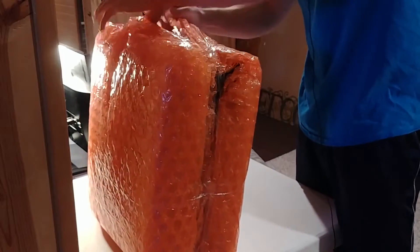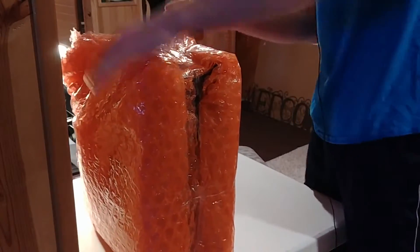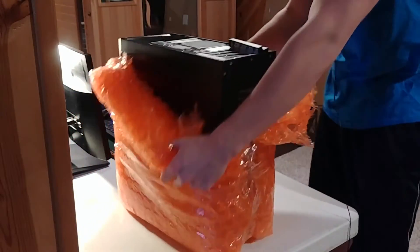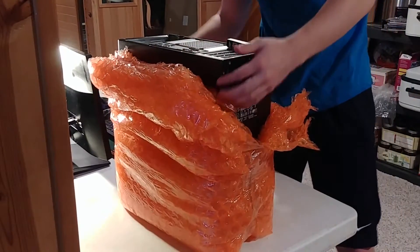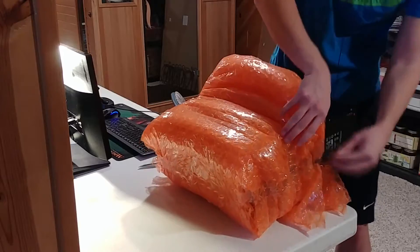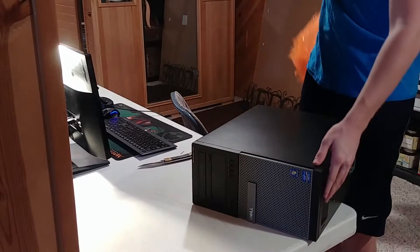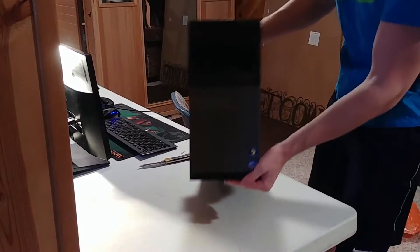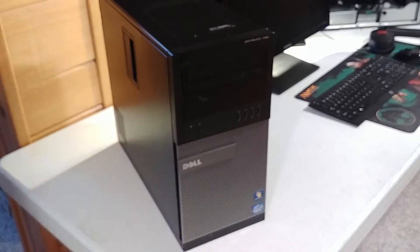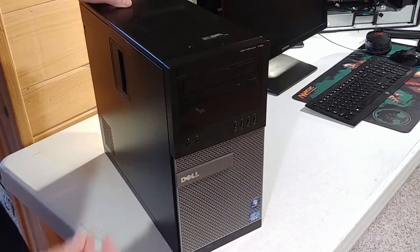So yeah, we decided to pick up the cheap computer. Here it comes — you will be seeing it in a moment. Mind all the sound of the bubble wrap. So this, my friends, is a Dell Optiplex 790 desktop computer.